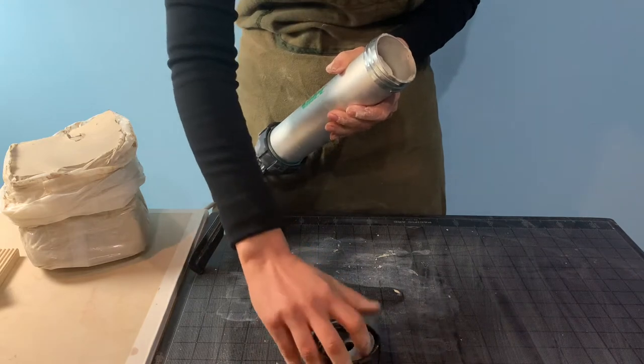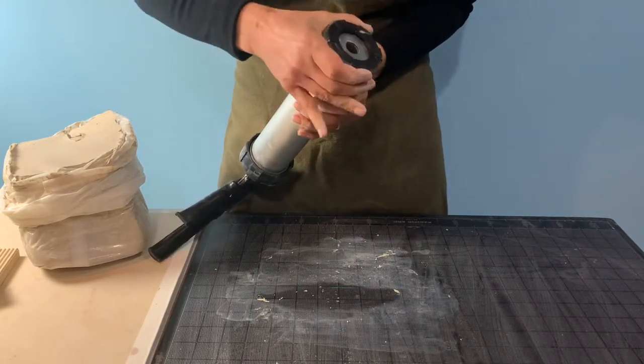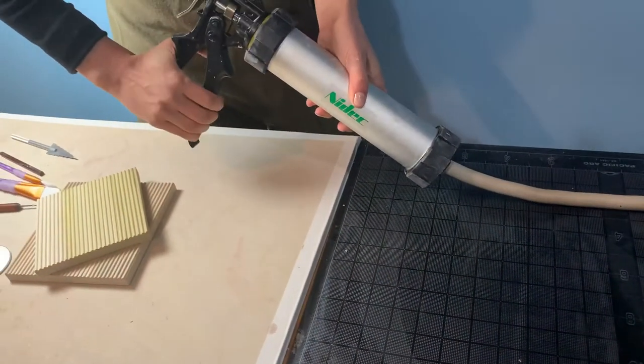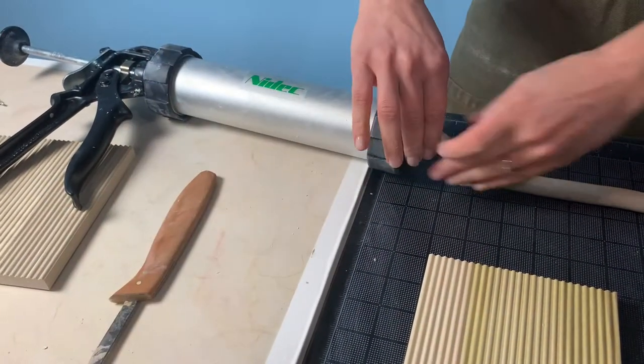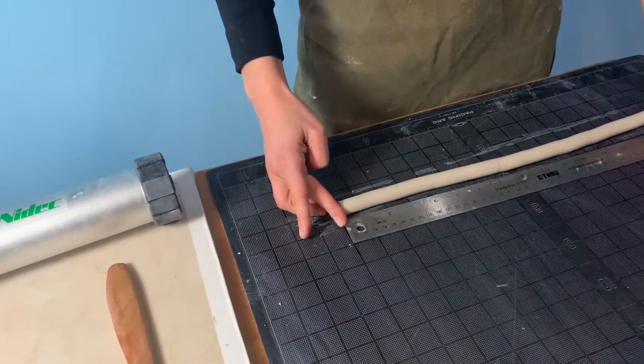To form our beads we want a long round coil, so we have selected a solid circle shaped die. As you can see here we can create a very long even coil to work with, and our sharp flexible Dolan trim knife comes in handy to cut the extrusion clean from the die plate.